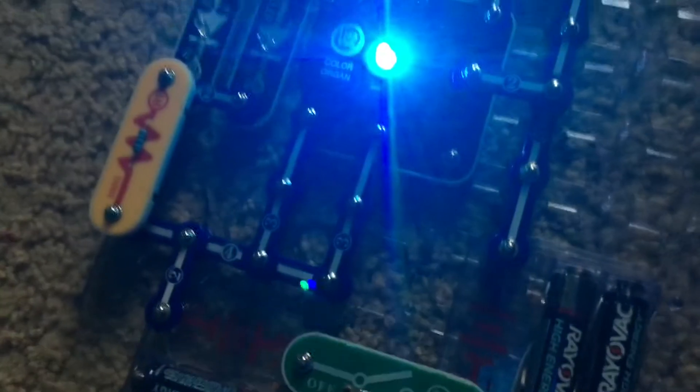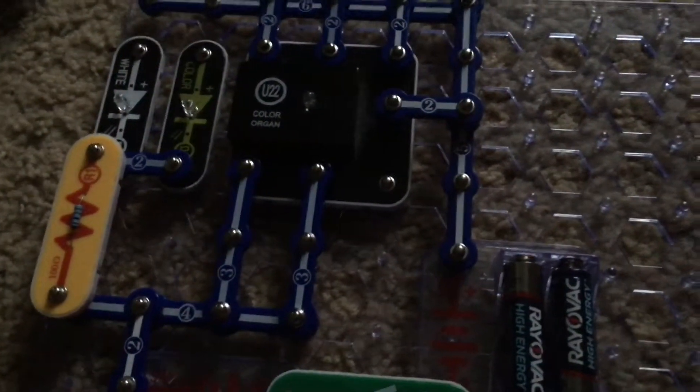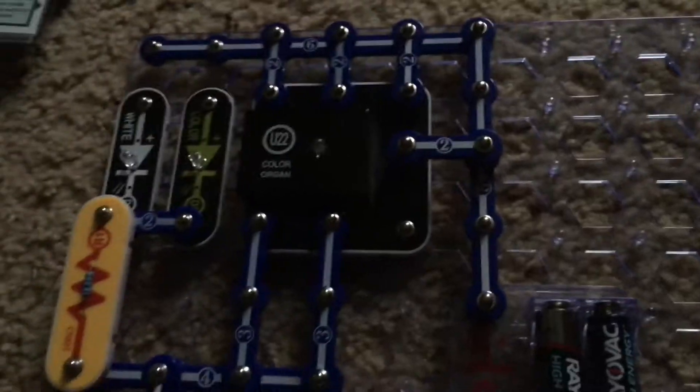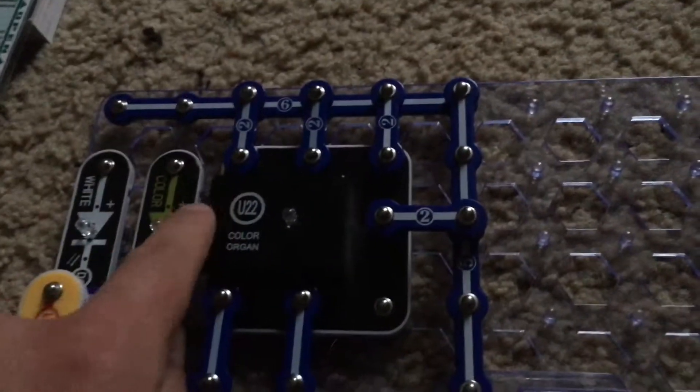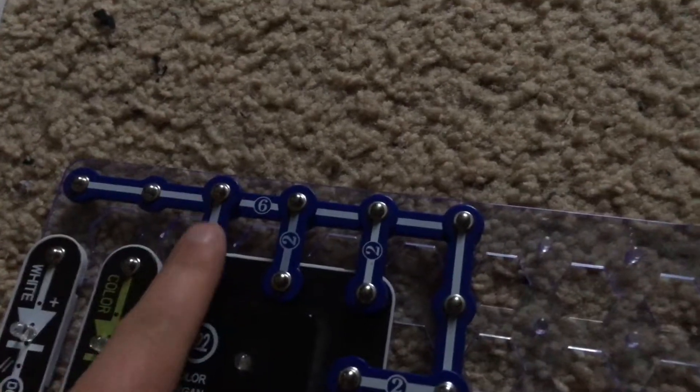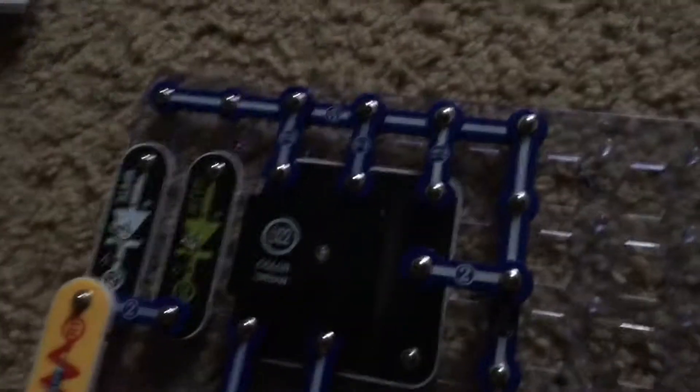With your eyes you can easily see green and blue, but with the camera you can't. Project 84 is LED color spectrum 3. We are going to place double snap wires across points R and R, G and G, and B and B, and turn on the slide switch. Even though the LED appears purple to the camera, it's supposed to be all white because you are combining all colors.